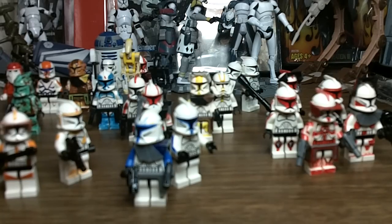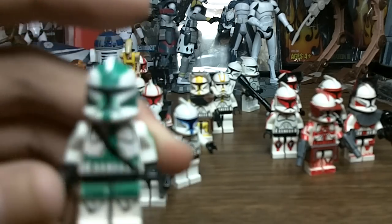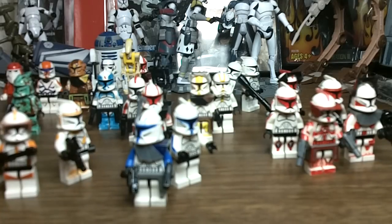Hello again, Star Wars Collectors. This time around I have just a little update type thing. Someone requested a video tutorial on Commander Gree, but I will not do a tutorial on that. I'm just going to show you all about my custom Lego Star Wars figures.